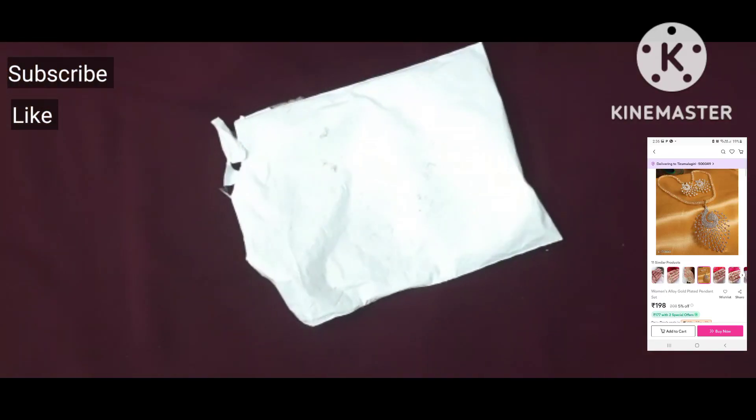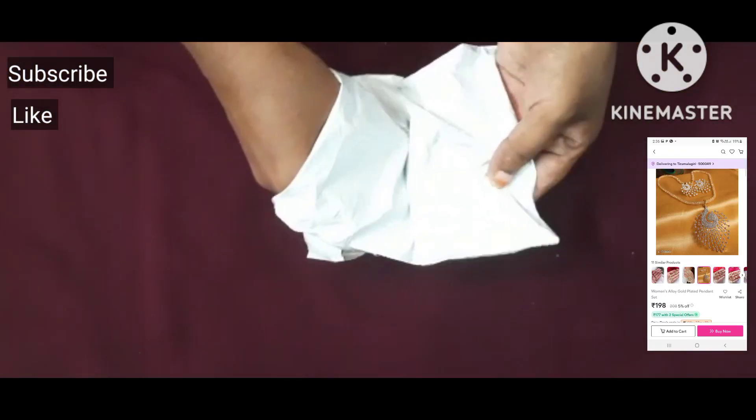Hi, Hello, Namaste. Welcome to my channel. Today's video is called Misho Jewelry Collection.